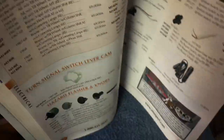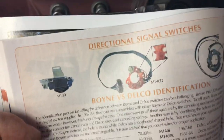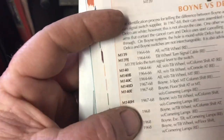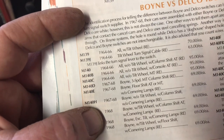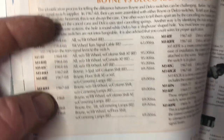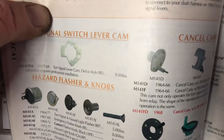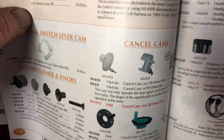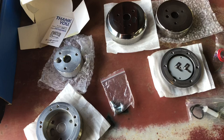I'll pull out my Ames catalog for the GTO Tempest Le Mans. Here we go — directional turn signal switches, '64 to '66, all without tilt, manual: $95. And I look down here, the canceling cam, '64 to '66 without tilt: $34. So let's go over a few things that are included in our adapter kit.